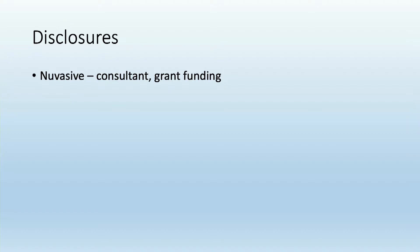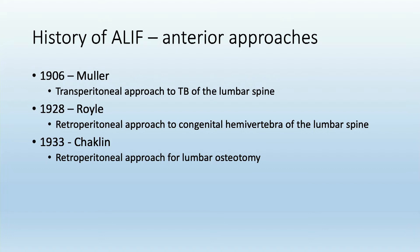Here are my disclosures. Starting with ALIF, just a little bit about the history of it.